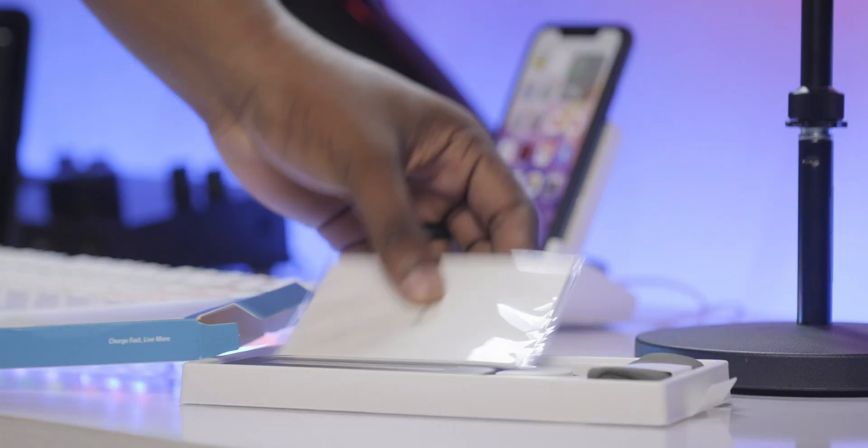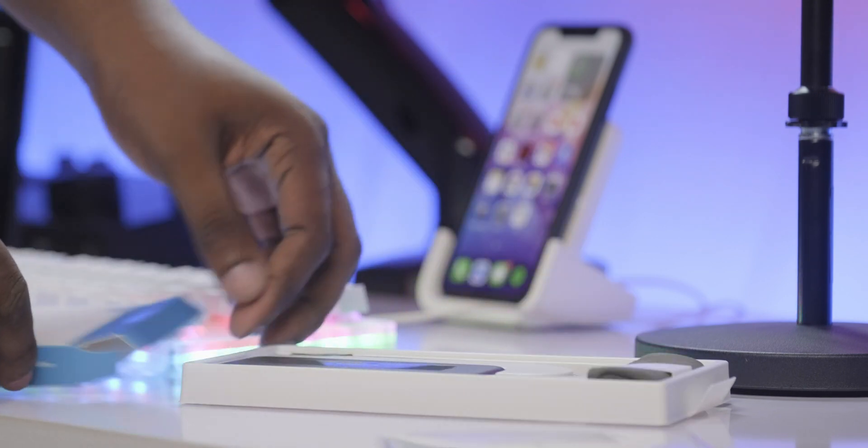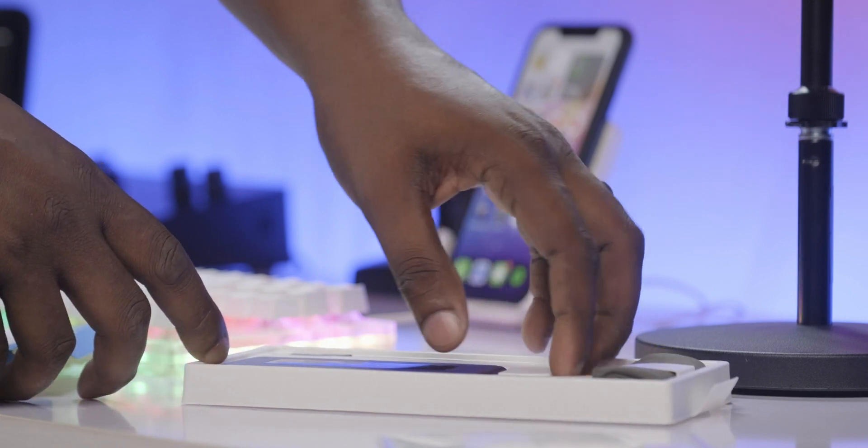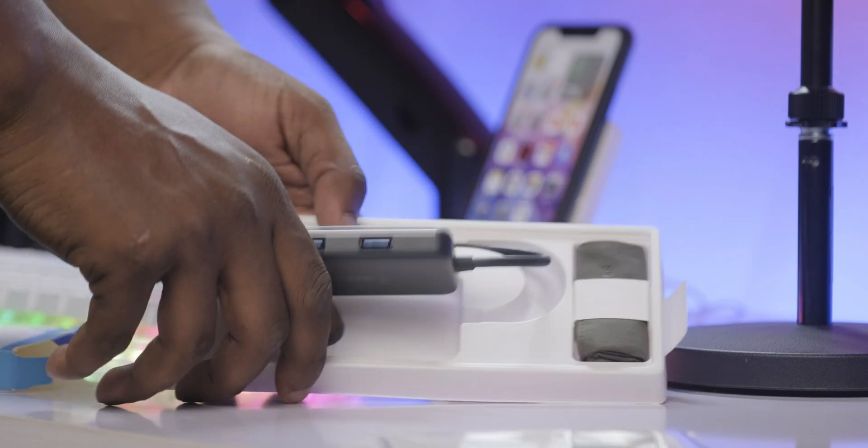I have always wanted a USB-C dongle that actually gave me an extra USB-C port for my USB-C accessories, beyond the regular USB-A that you get with most affordable USB-C dongles, and this does absolutely that.